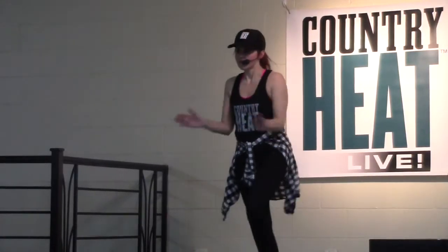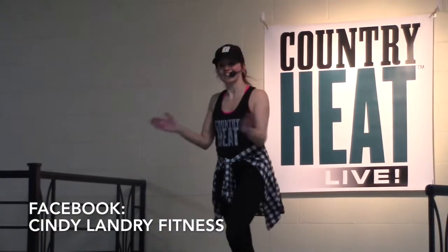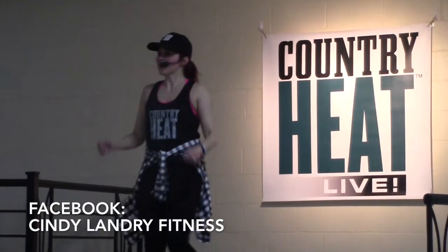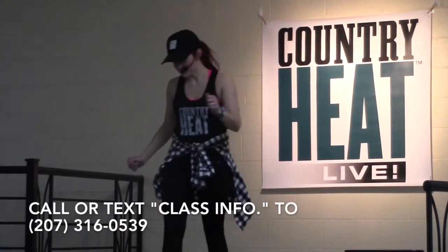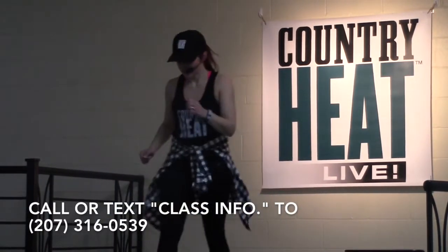For information regarding class times, locations, and dates, visit my Facebook page, Cindy Landry Fitness on Facebook, and check out the events tab, or call or text class info to 207-316-0539.